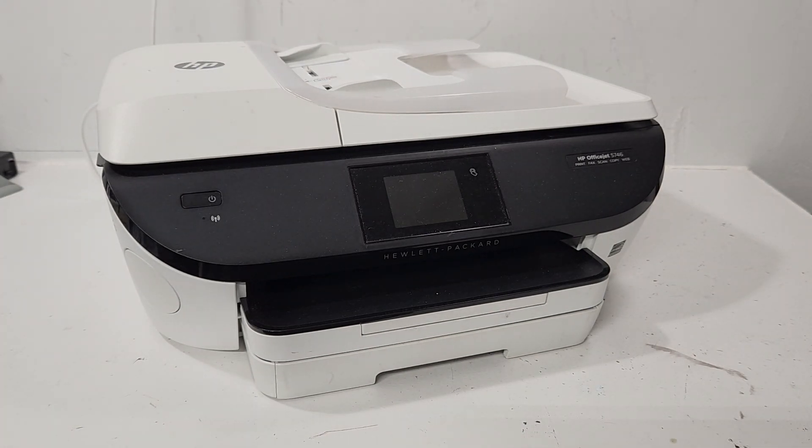This is an HP OfficeJet 5740 series printer and if you're looking for a way to replace your power supply, I'll show you where it's at and how it's done.